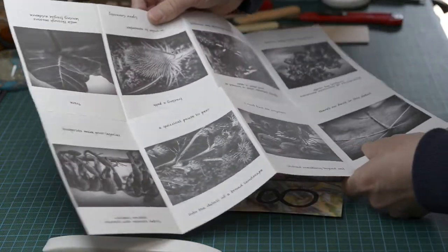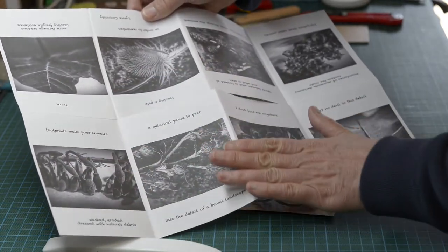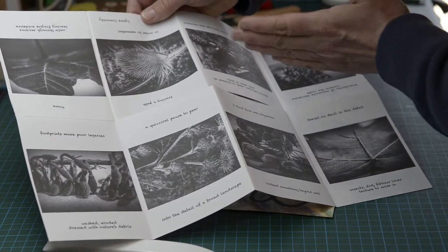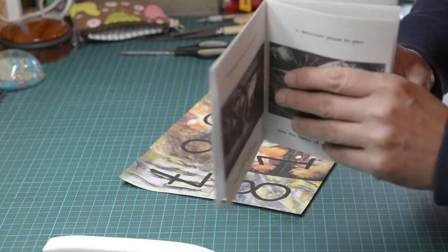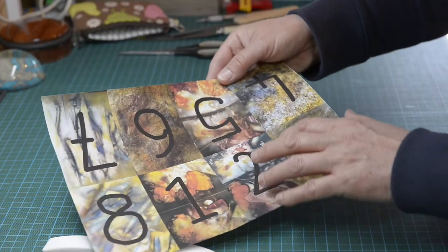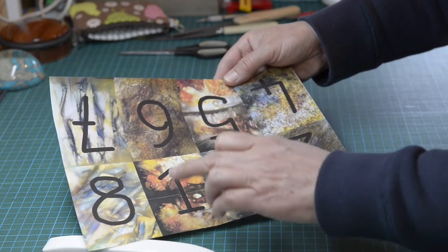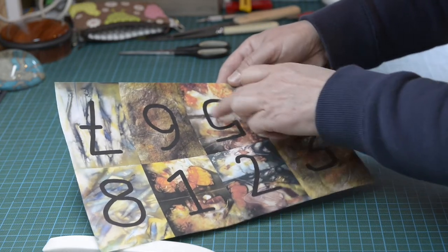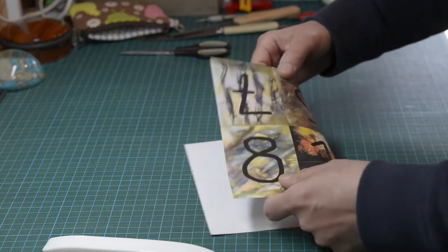If I open this up it shows you what the A3 sheet would look like — the text and images facing one way in one direction, the other half of the paper in the opposite direction, so that when it's folded up it will read the right way. I've numbered this one to give you an idea: if you want to sequence your booklet, your numbers would start a little bit differently — one, two, three, and then upside down four, five, six, seven, and then eight.